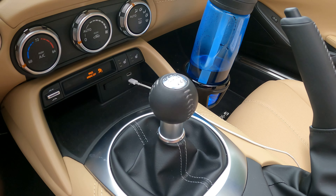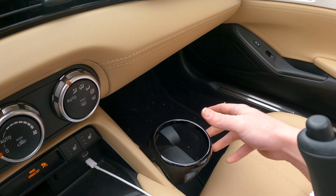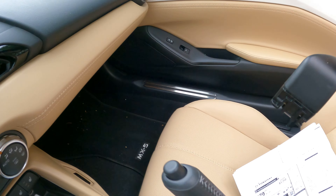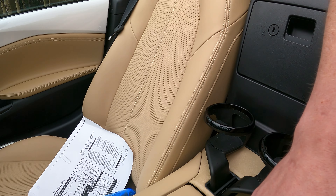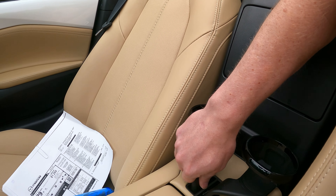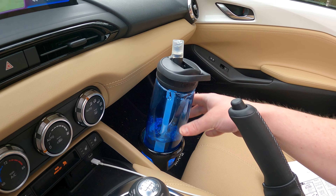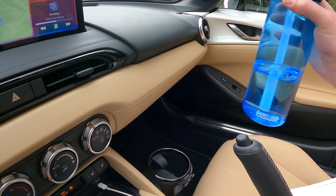We have the six-speed manual transmission, a nice physical handbrake. And speaking of storage, you actually have these cool little movable cup holders. There's a little slot that it goes into, and you can pop it in, or you can move it back behind the seats. My water bottle fits quite nicely in there and actually stays in — I haven't had any issues with it falling out.